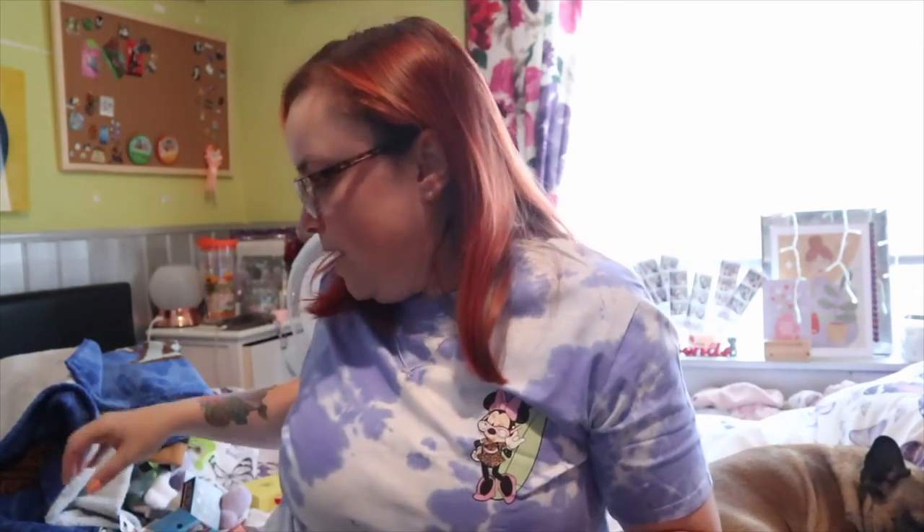That I believe is everything that I picked up. I hope you have enjoyed and I will see you guys in my next video. Bye!